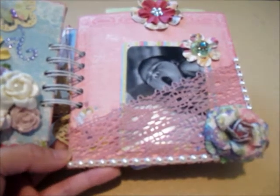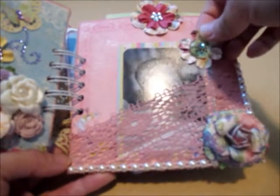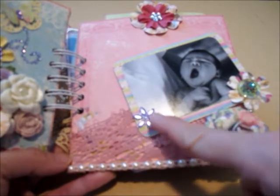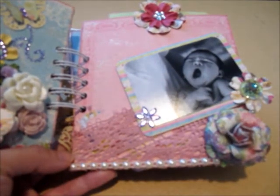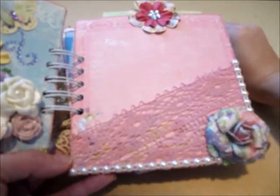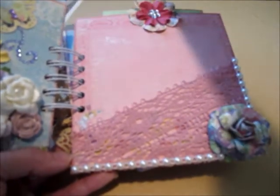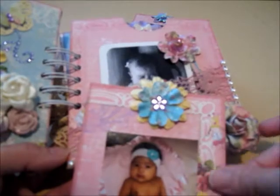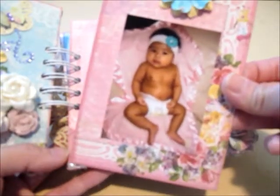I'm sorry for the glare — it's rainy and gloomy outside so it's a bit dark and I'm using artificial light. I used rhinestone from the dollar store here, and there's another picture of her. There's another tag with just her picture and another picture of her with her mommy.